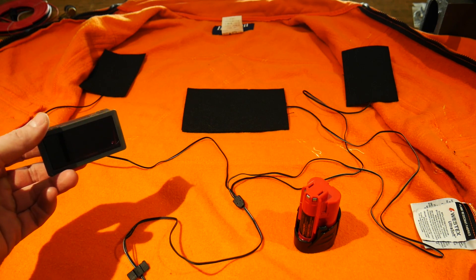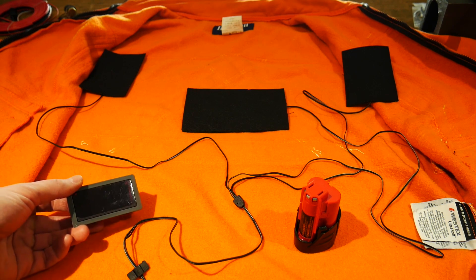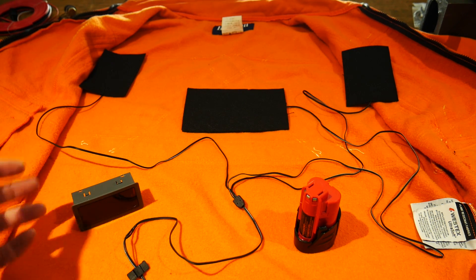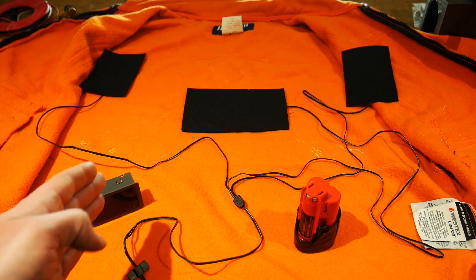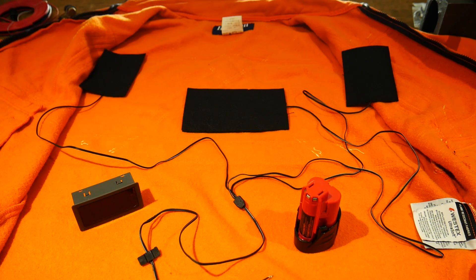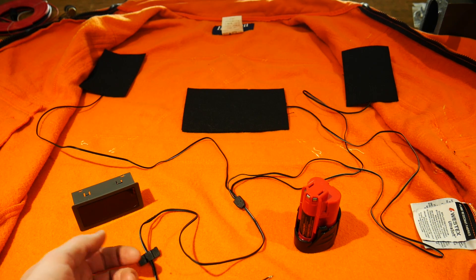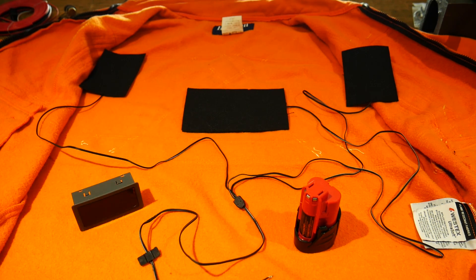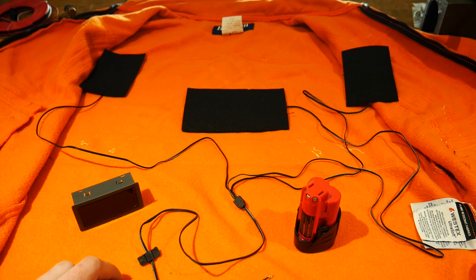PWM stands for pulse width modulation — basically it's a switch that controls the amount of on-time versus off-time. When you turn the adjustment knob up, it increases the on-time for the 12-volt power going to the heating pads, so they're on longer and you get more heat. As you turn the knob down, the off-time increases and the heating decreases, giving you a way to adjust the amount of heat inside your heated clothing.